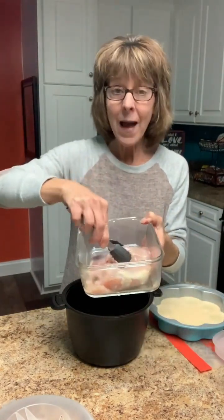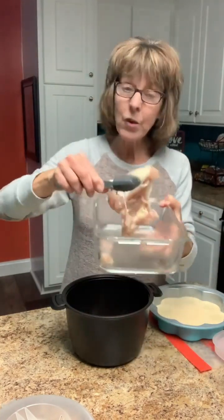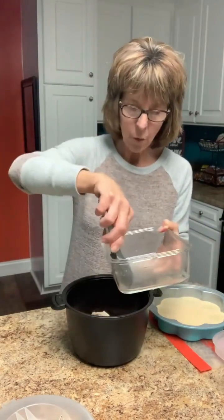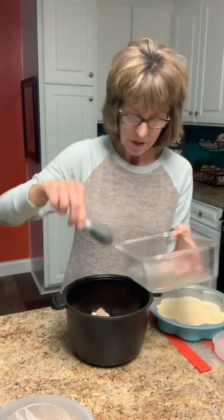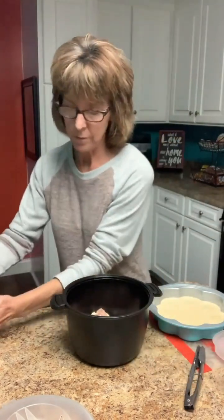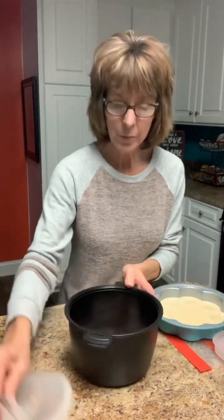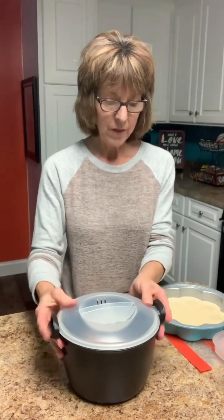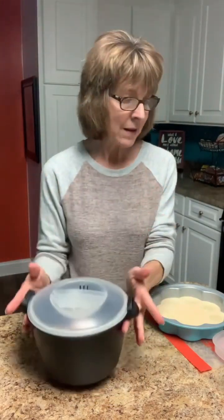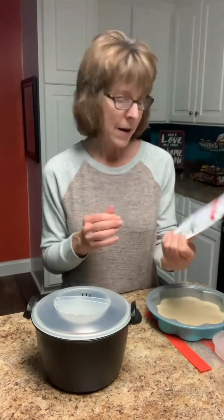I've had these soaking in a little water bath - I call it a brine - with salt water in the refrigerator all day, so I'm not going to season them separately. I'm just going to put the thighs right in here. You really don't have to put the lid on, but I'm going to. I'll put this in the microwave for seven minutes.